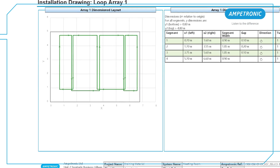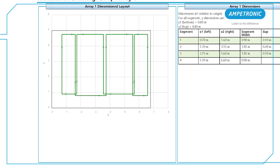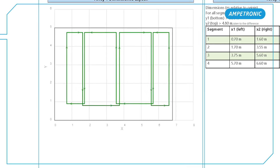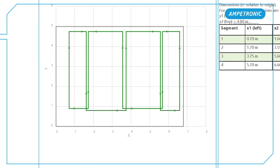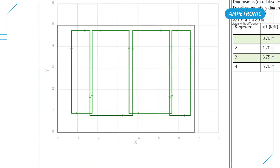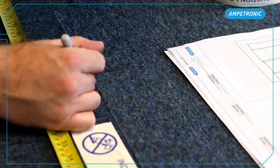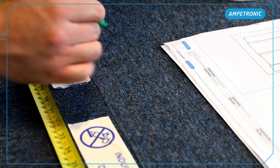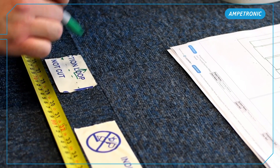You can see on this phased array design that the crossovers are shown slightly offset along one side of the room. In order to help with the laying out of the cable, you might want to show the slight difference in offset during the measuring out. Here I am just marking a dotted line through the middle of the tape at each marker so that I can show which wires should be laid above and below at the crossovers.